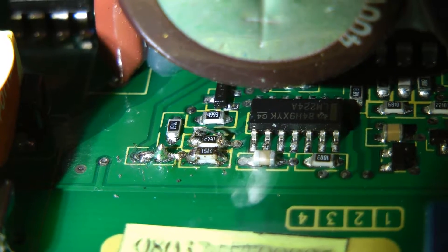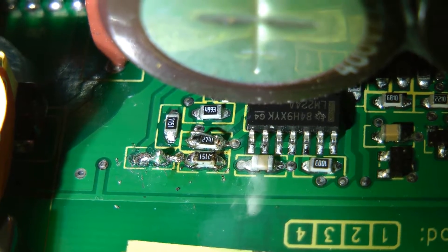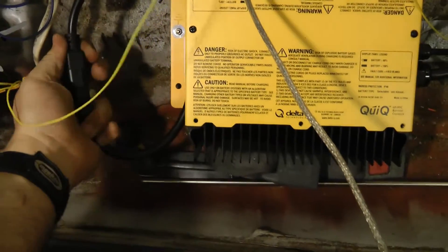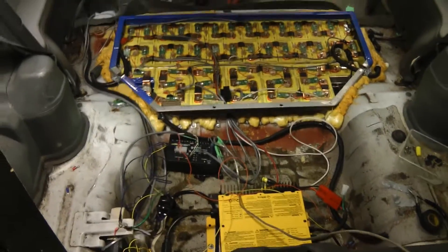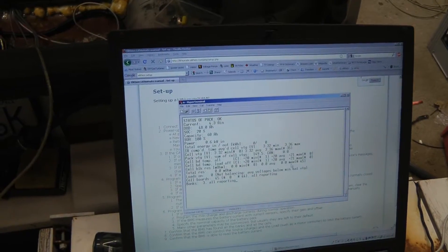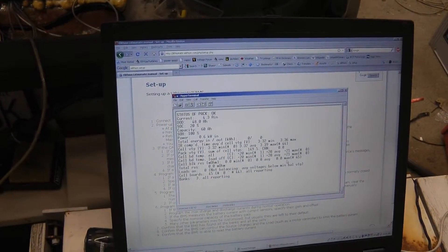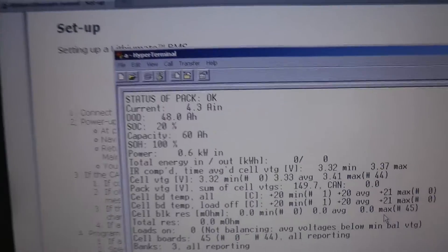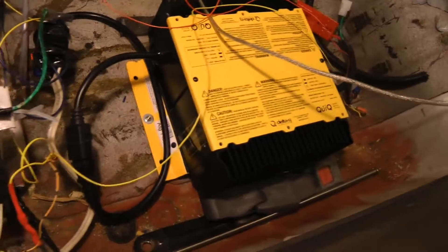Here's a slightly better view of that mod. I think we're ready to start charging now, let's see how this works. The charger is running. It has about negative 1.3 amps offset, so we've got about 6 amps or so going into the pack right now, which is what the charger should be doing, indicating full current.